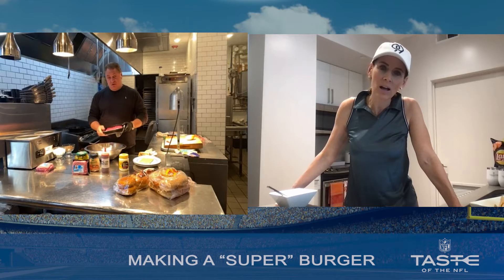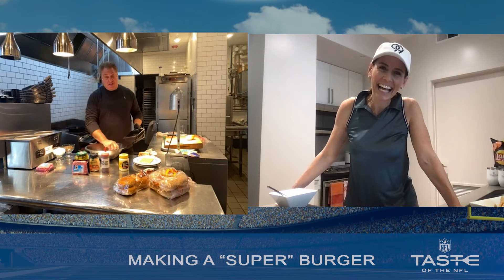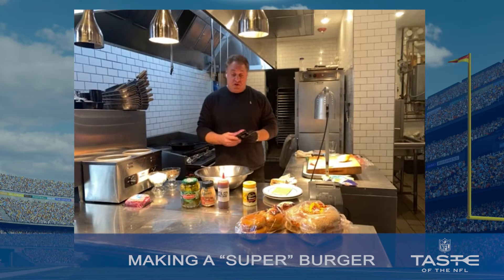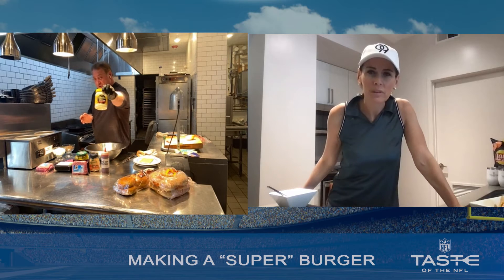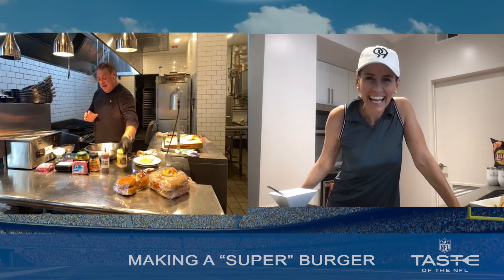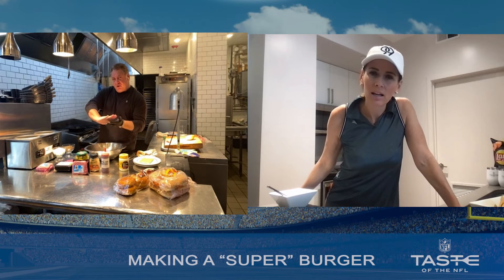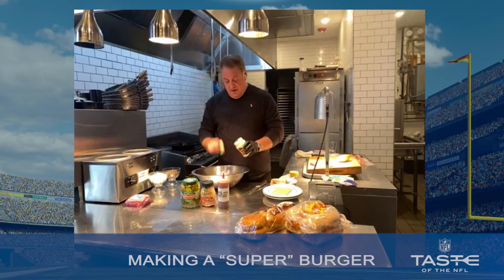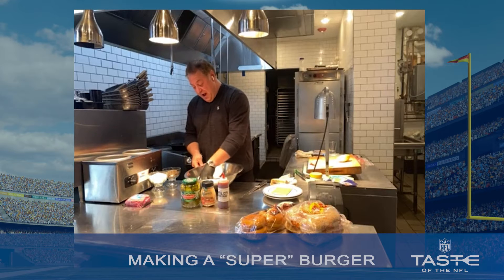Ground beef, just whatever you buy — the cheapest stuff is the best stuff. We got one pound of it, but we're not done because we're going to do another pound of ground sirloin. Duke's mayonnaise, just a little bit. That's going to give it a really nice crispy, salty crust. One teaspoon per pound, and in we go with your hands — the best tool you've got.